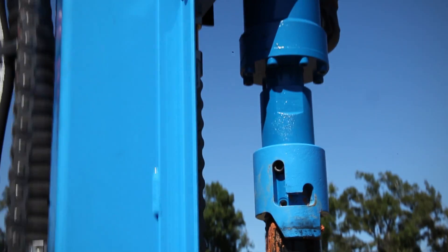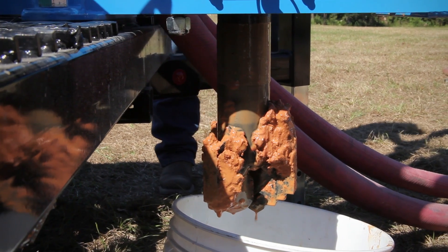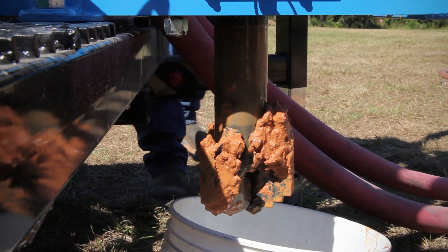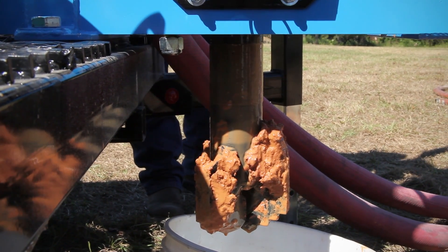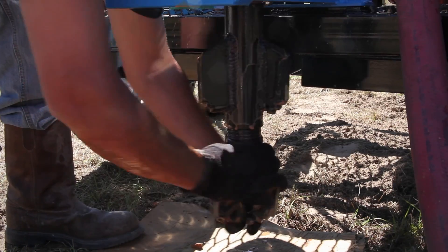Place a cover over the borehole to protect it from falling objects until the casing is ready to be placed. At this point, the drilling crew prepares the drill to ream the borehole to six inches. First, remove the pilot bit and connect the drill pipe with the reamer and pilot bit.